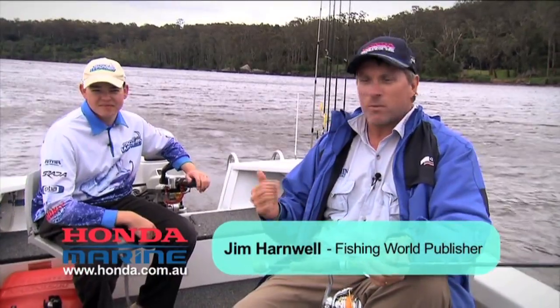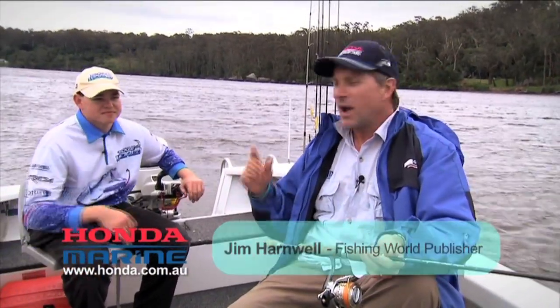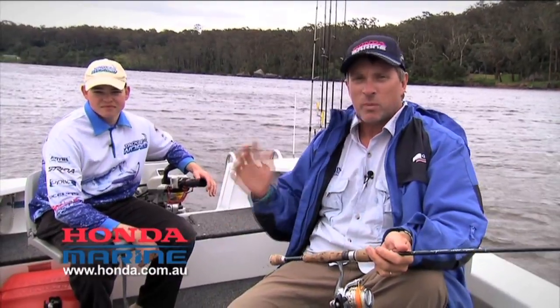G'day, Jim Harnwell here from Fishing World Magazine. I'm here today with Chris Neville. Chris works at my local tackle shop, McCullum's Tackle World in Nowra, and we're out on the Shoalhaven River going to do a bit of trolling.